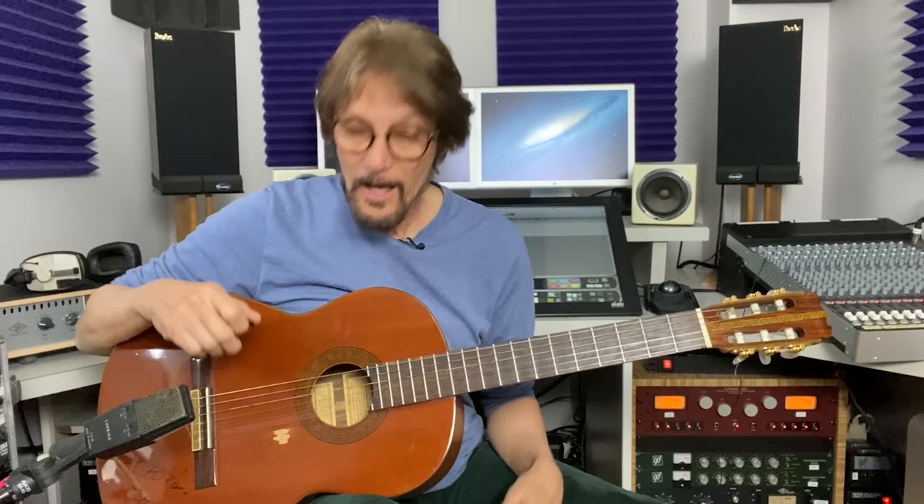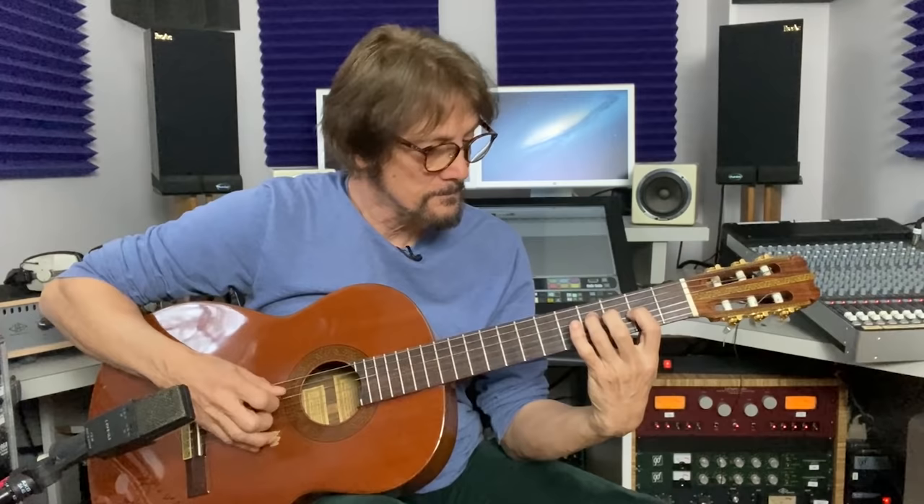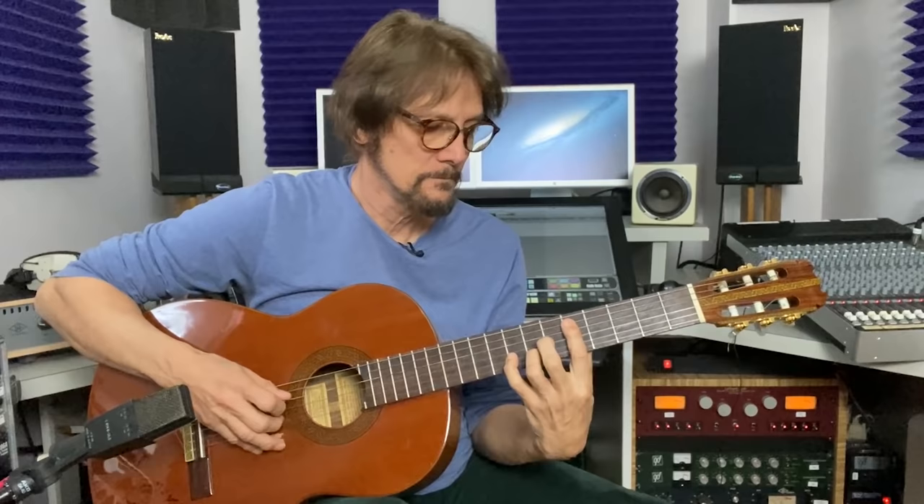George Harrison did an absolutely stellar job on 'And I Love Her.' He was playing a 1963 Jose Ramirez nylon string acoustic. I'm using a 1970 Garcia, also made in Spain, which was given to me by my dear friend Phil Keaggy back in 1970 — it got me through college where I studied classical guitar. George came up with this fantastic riff for 'And I Love Her' and it's very simple.